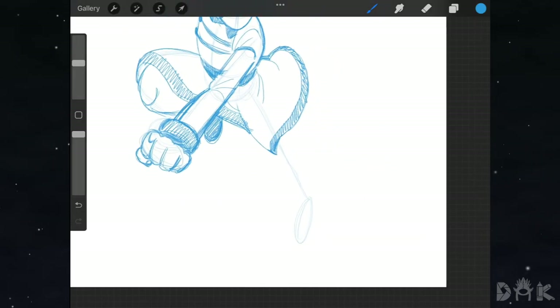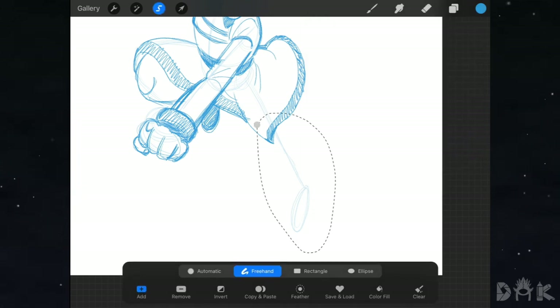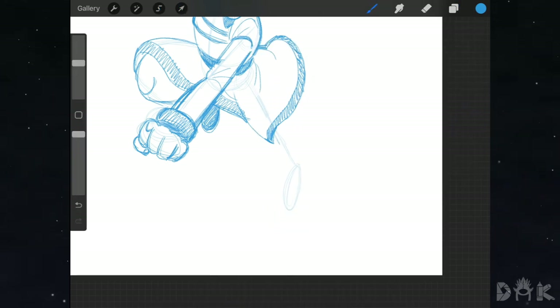On the right-hand side, we grab the selector tool and move up the guideline for the right leg a bit. Then we go in and sketch in the final details to the right leg, add in the shoes, and shade the rest in.